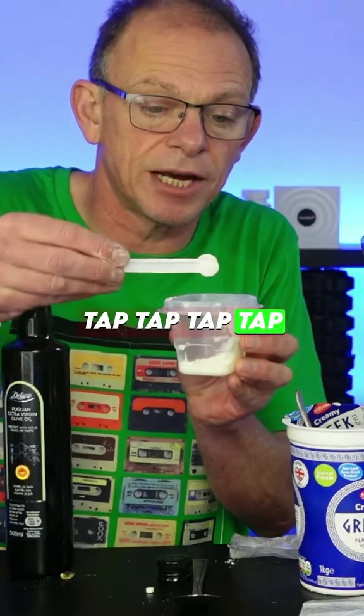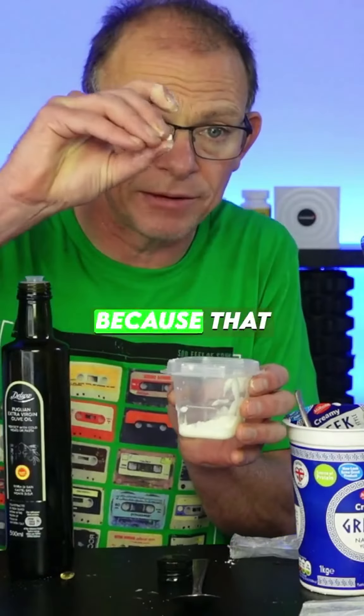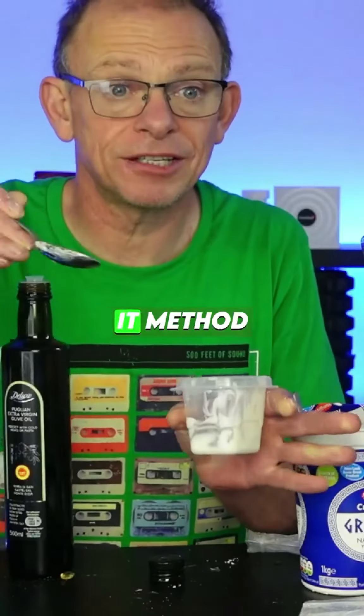One scoop of resveratrol into the yogurt. I also take my vitamin K2 and my vitamin D3 at the same time, because that needs fat as well. But I put the K2 in there as well, and I mix it around and use it. And that's it.